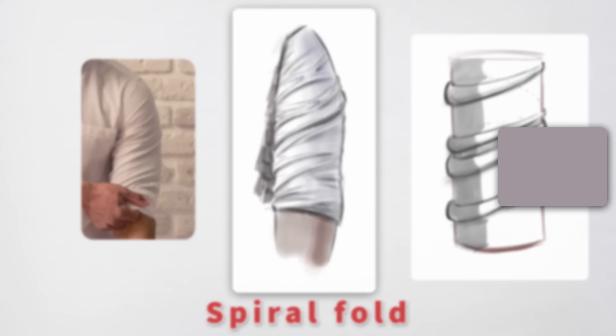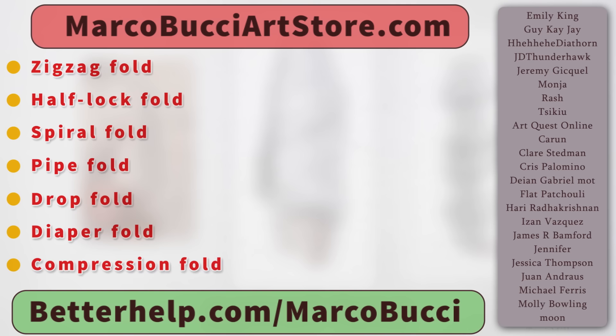And there's the spiral fold — and that's it. I hope this helps your drawing and painting. I have premium classes available at marcobucciartstore.com. Thanks to my patrons for their generous support.